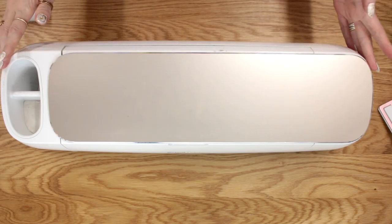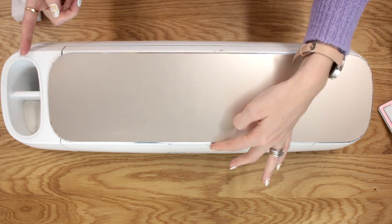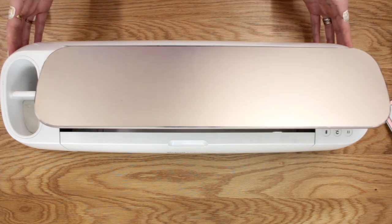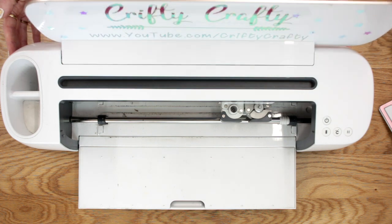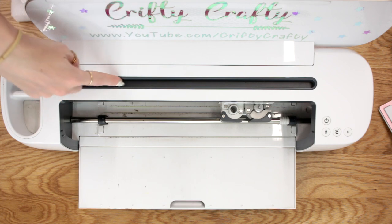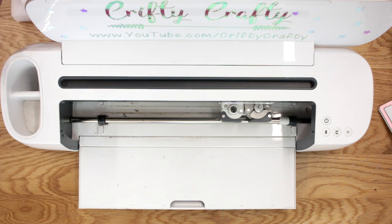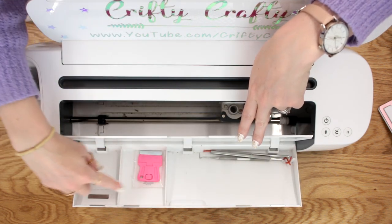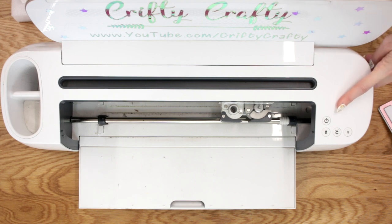So this is the Cricut Maker. You can see straight away it is very different to the Explore models. First of all, there's no open button — you're just going to very gently flip up the top piece and the whole machine will then unfold for you. The Maker comes with a handy shelving slot for your iPad or your Android device. The cartridge area has gone from the Maker. There's a long and then a short base storage area, and you still have a handy storage compartment with more storage areas. You'll note there's no smart dial — you choose all your settings straight from your computer, your iOS, or your Android device.